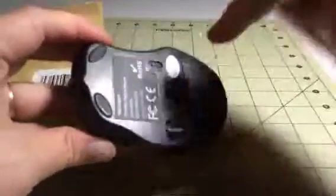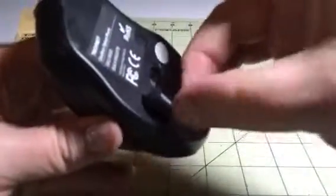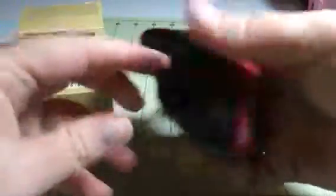Pretty easy to use. Batteries go in this compartment — they're not included. You'll turn it on and off here, and your dongle is right here. Just connect this to your computer and it should work with just about any computer. It has a magnet in here so it doesn't fall out, keeps it kind of nice and secure.